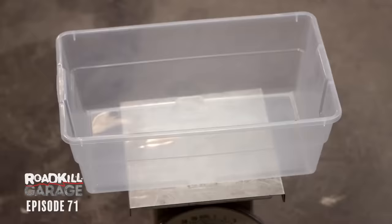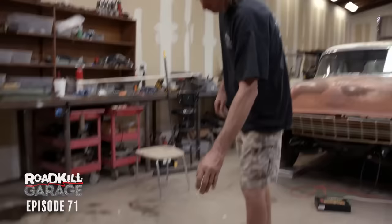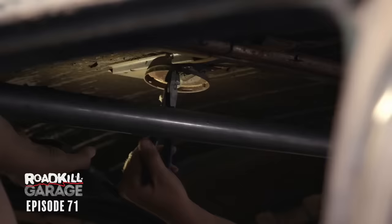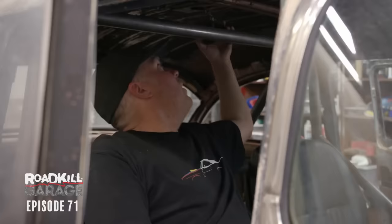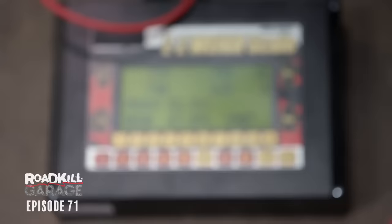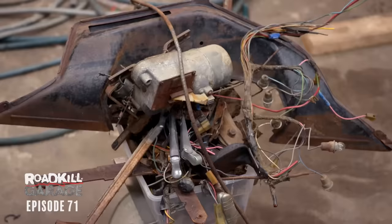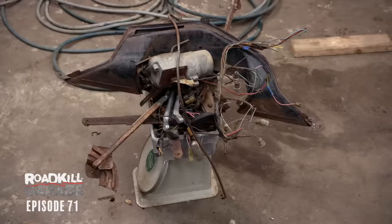What's next? I would like to go front to back and remove every little bracket and doohickey that we just don't need. Taking out the dome light that's been in there since 1956 — zero chance I'll ever make that work. We took 53 pounds off the car. That's like a sack of cement, and 40 pounds of just garbage that we didn't even care about. Pretty good, and we still have a lot more to go.